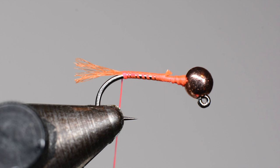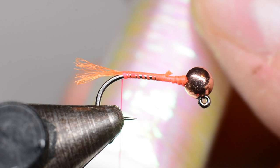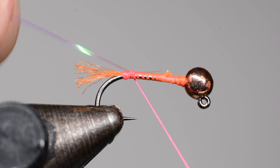After that we're going to tie in our rib, which is some Sulky fiber material I got from Joann Fabrics. It's really durable — it's a tinsel type but kind of like Flashabou, except much more durable and much smaller. We'll tie in a piece of that in the back with a nice loose wrap and pull it to length.